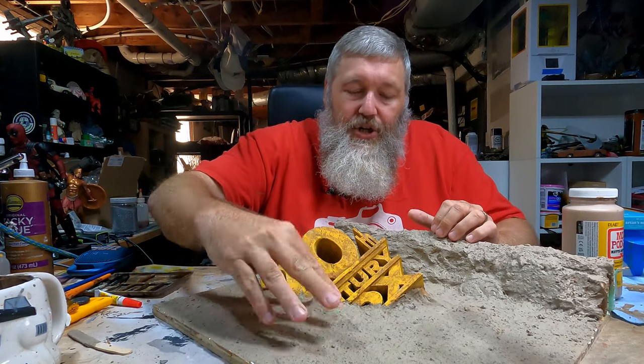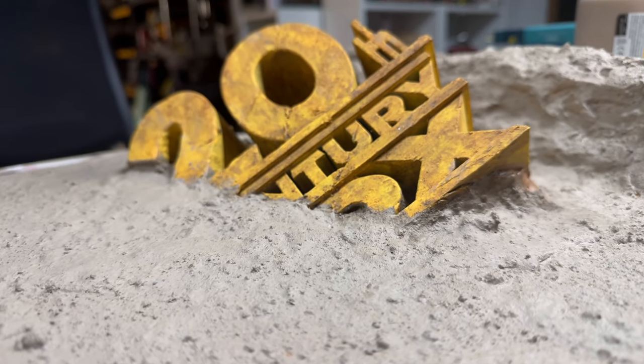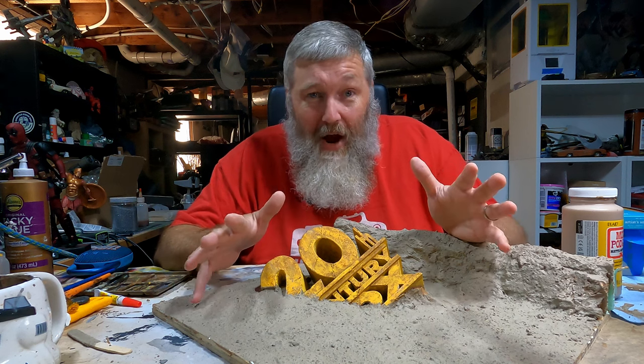For this diorama, I got the color right, and then I got all these little imperfections in the dirt. So I think that actually turned out really well. I'm going to be using that technique in future diorama builds.